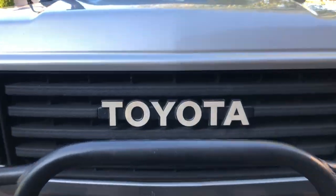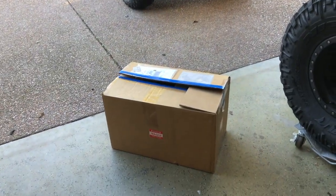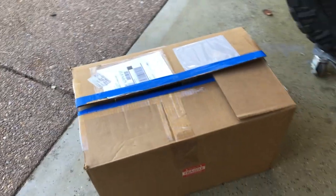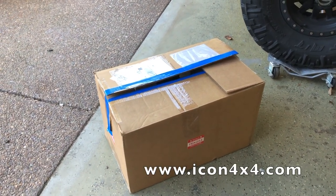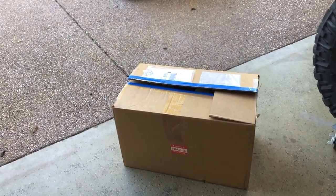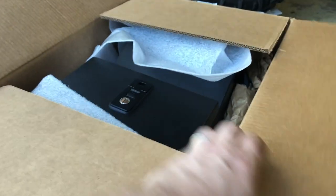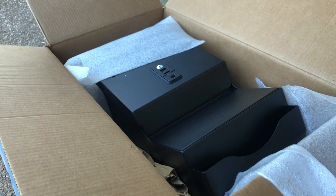On to the next upgrade. About a year ago I managed to score a set of FJ40 seats that were reconditioned and re-upholstered by ICON of North America. If you don't know who ICON is, they make really high-end, top-quality, out-of-most-people's-price-range stuff. I also got one of their center consoles off eBay. Let me pull it out so you can take a look — hopefully we can fit it in the FJ60.